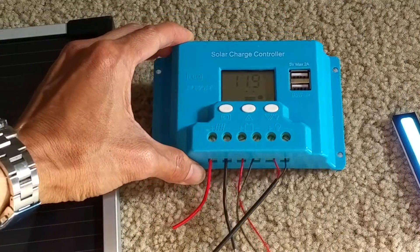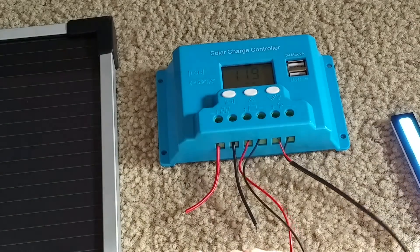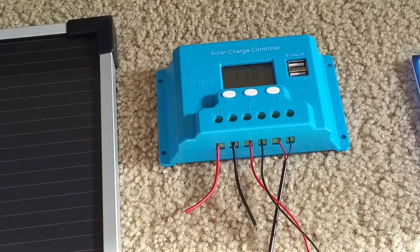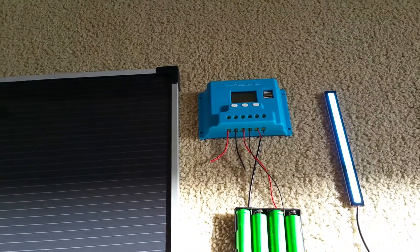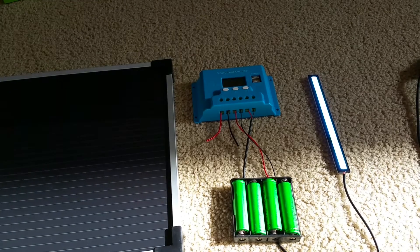So I'm going to hook up to the solar panel now and see what's going to happen — it should start charging the battery.